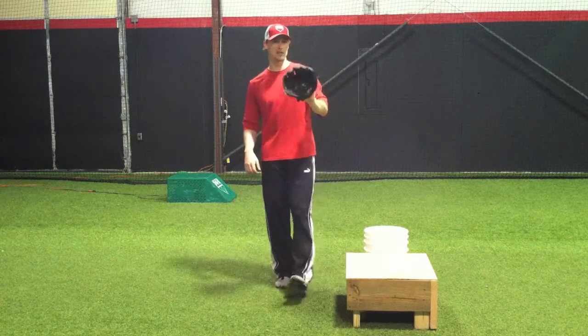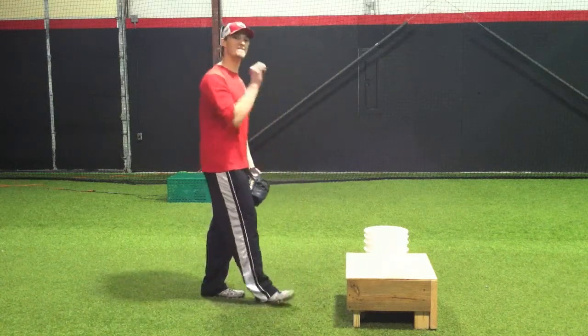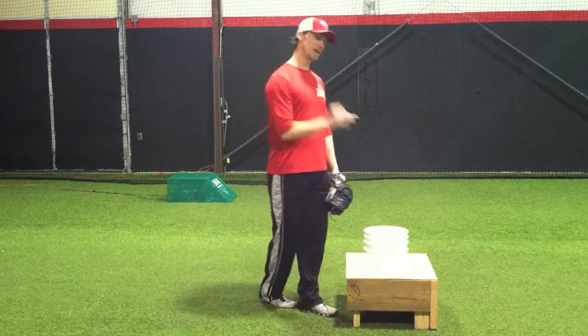Hey guys, JB here. We're talking about some throwing drills today — more specifically, we're talking about finishing that pitch.